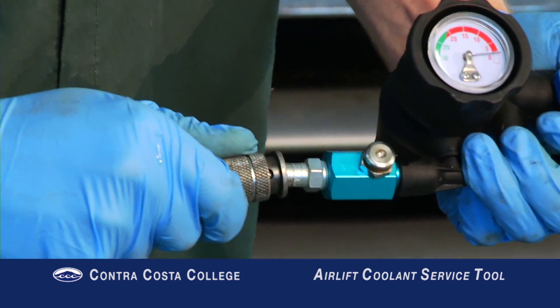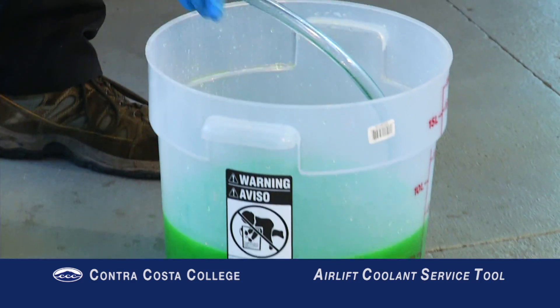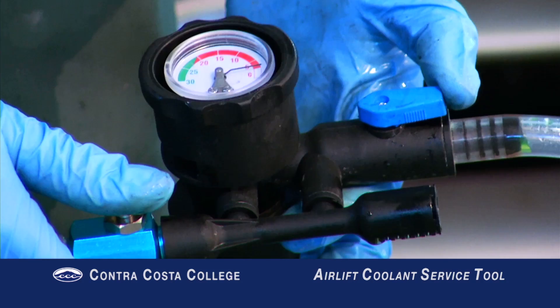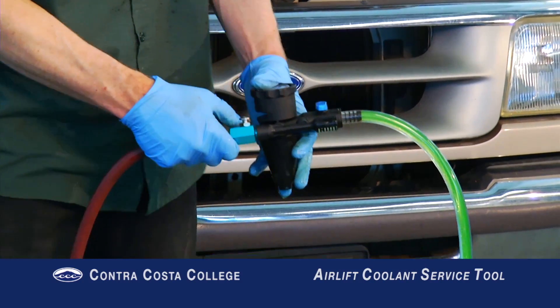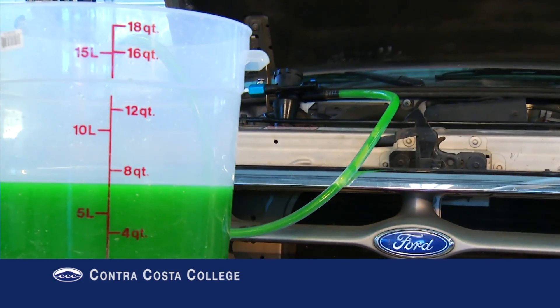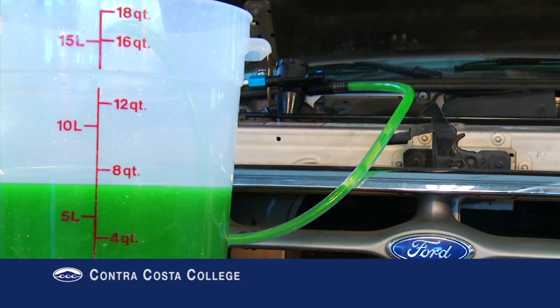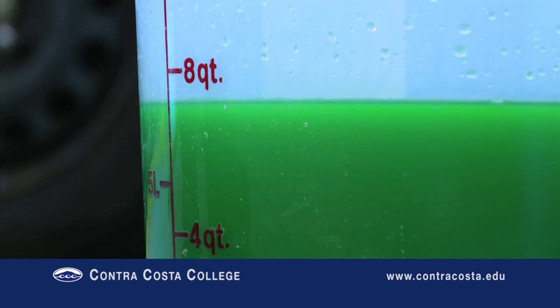First, connect an airline to the Air Lift. Insert the filler tube into a container of coolant. Prime the filler tube by pressing the vacuum button with the filler valve open while blocking the hole at the bottom of the adapter cone. Make sure the refill hose is completely full with no large bubbles. From this point forward the refill hose must remain in the coolant container. Make sure there is more than enough coolant in the container to completely refill the system.